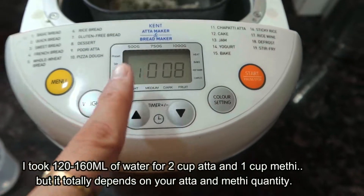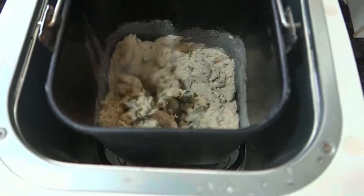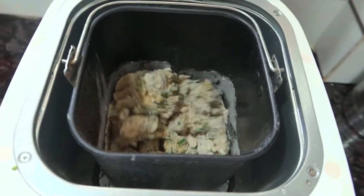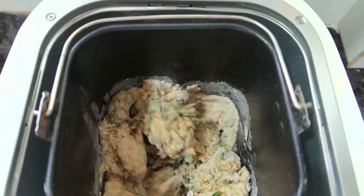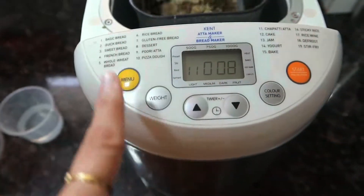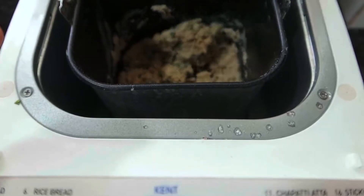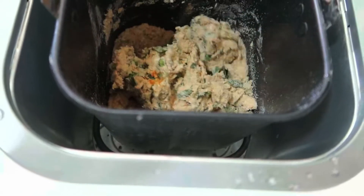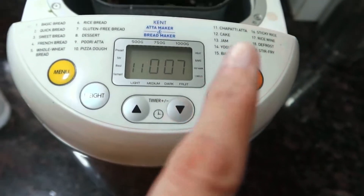We will add water as needed. After that, we will add a little more water for this Kent Atta Maker dough. We'll use it for 8 minutes. The dough is running — 8 minutes on the cycle, now 7 minutes are left.